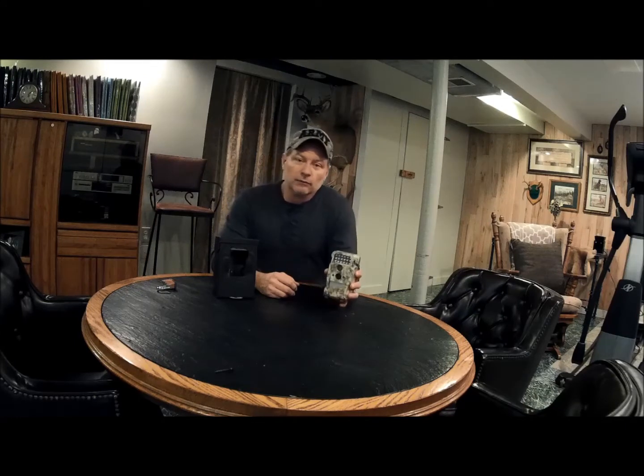Now with trail cameras, they range anywhere from $50 to a couple of hundred dollars depending upon what version you get. And unfortunately, other people can grab your camera if it's not secured properly out in the field. If someone's trespassing on your property and they see a trail cam, they're more likely going to take the camera so as not to be found out. I've had a couple stolen unfortunately, so I try to find a way to secure it so that if somebody passes by, it'll be very difficult for them to just untie it from a tree and take off with it.